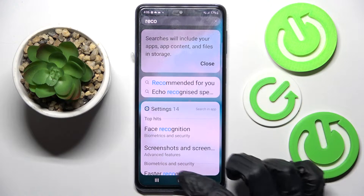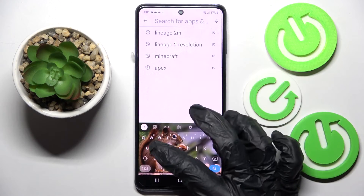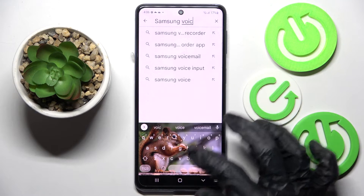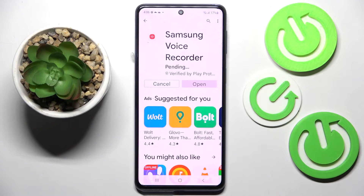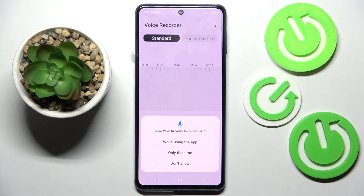If you don't have it already on your smartphone, you need to click on the Play Store, then click on the search bar and type in 'Samsung Voice Recorder.' Then install this app from the Samsung developer and open it.